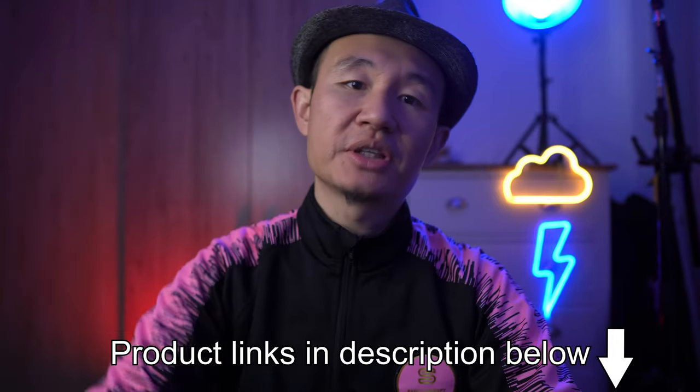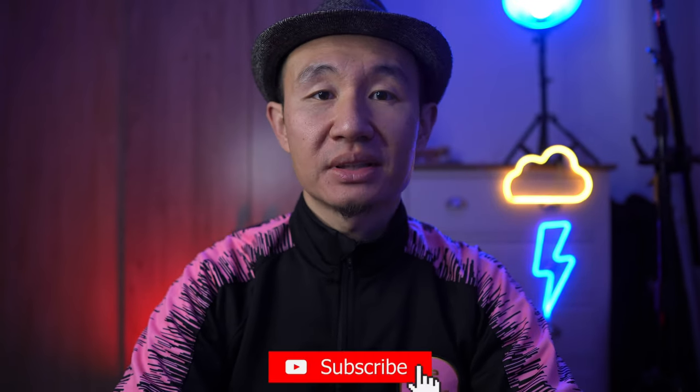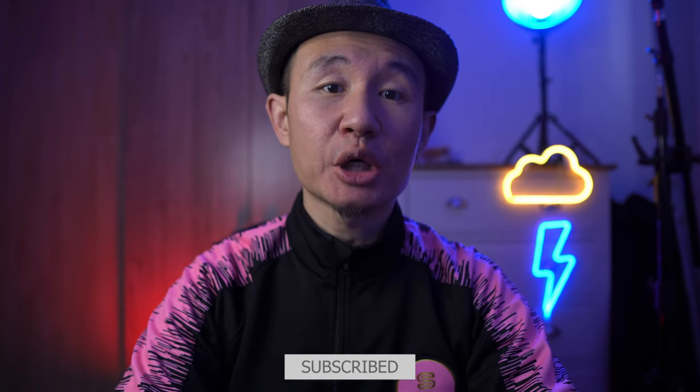I will also be leaving some links in the description below if you are looking to get a timer like this or something similar. Thank you for watching — please do like and subscribe to my channel, as I will be doing new reviews every fortnight. Thank you.